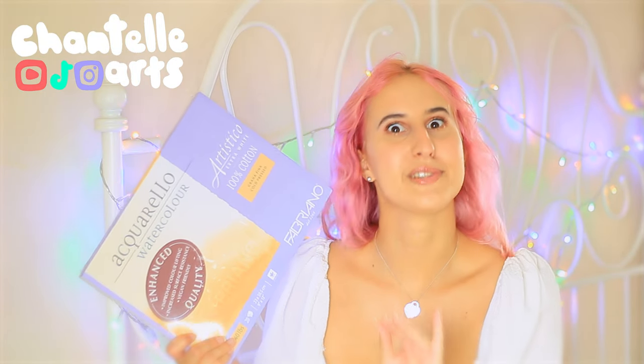Hi there, welcome to my channel. My name is Chantelle and today we're going to be testing out a new art supply. I finally got my hands on some Fabriano Artistico paper. I know, it's been so long. So let's see how it compares to Arches.